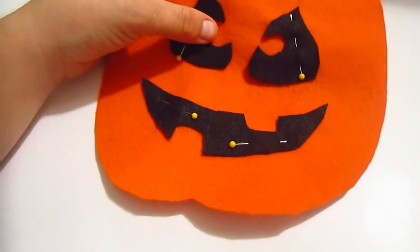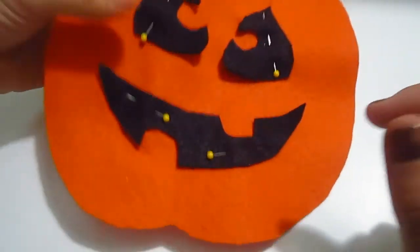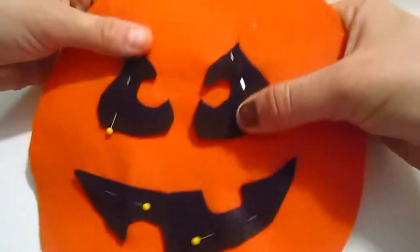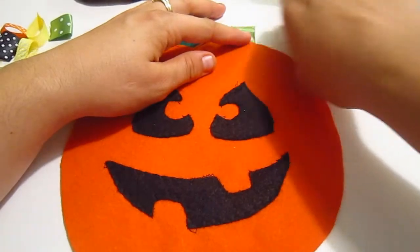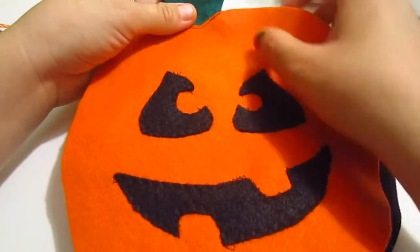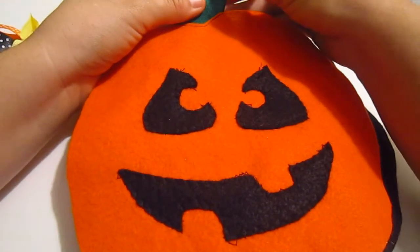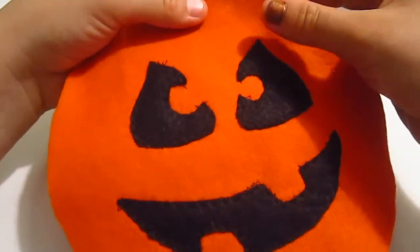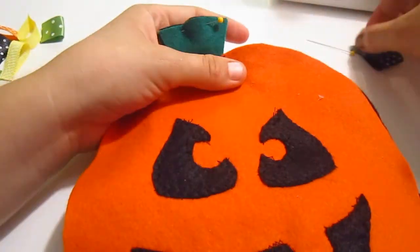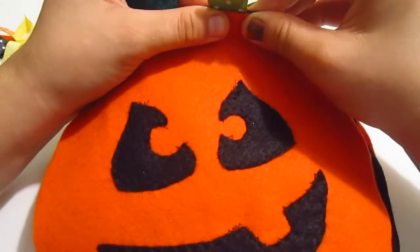Now I'm going to sew the pumpkin pieces — the features of the face — sew everything together. You can glue it, but I want to sew it so it will last longer. It's all sewn. Now I'm going to pin the two pieces and start adding all the ribbons in here. I'm going to put them where I want them and start sewing around the two pieces so I can close them.